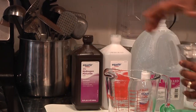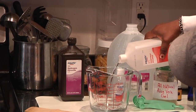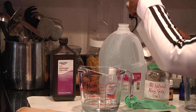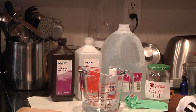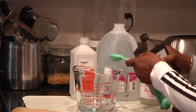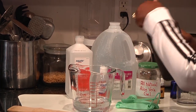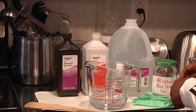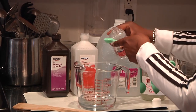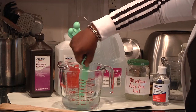Let's pour in one cup of alcohol, and one tablespoon of peroxide. It is recommended, if you do not wear glasses, to wear goggles while making this — I have glasses so we're good. Now we're going to do one teaspoon of glycerin. It is thick, so I'm going to swish out the remaining part.